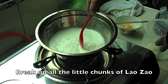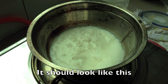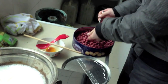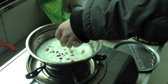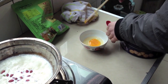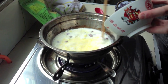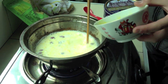Stir it up real good. Add some raisins to make it a little sweet. Add some peanuts, and if you have seasoning you could add some too. And last, add the egg. Stirring and stirring. Stir it until the egg is pretty much cooked, and then it's done.